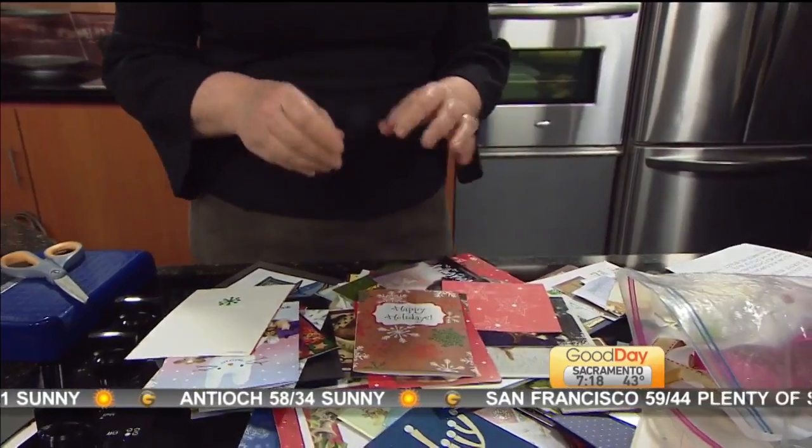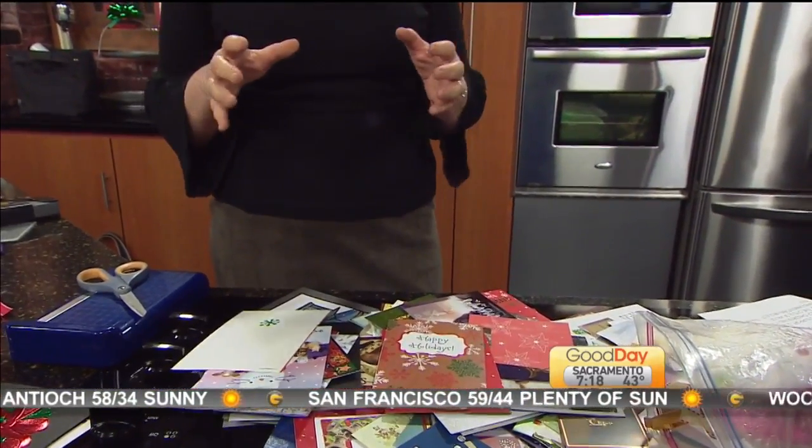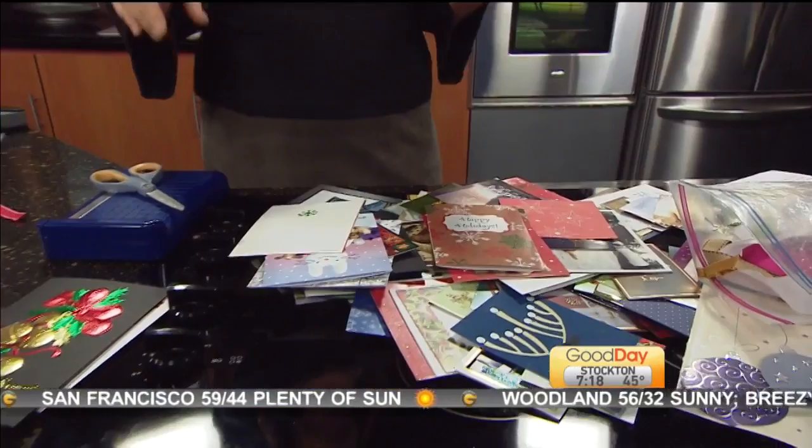I've also got a link there where you can choose from about 50 different Christmas card projects — everything from wreaths to candle holders, you name it — on our website under Show Info on today's date. And what you can't use, put into the recycling bin — into recycling, not in the trash.